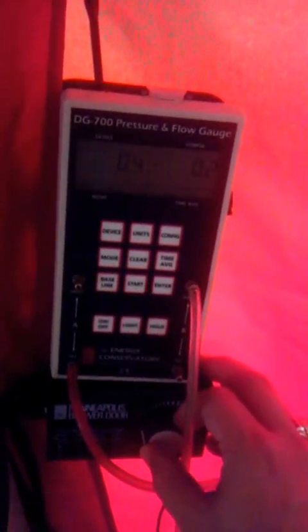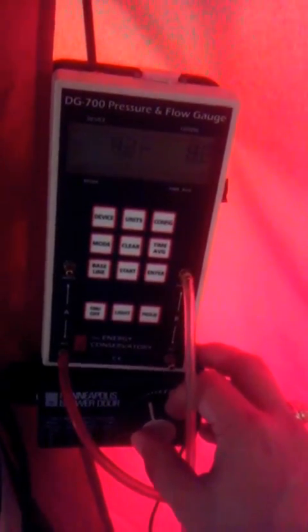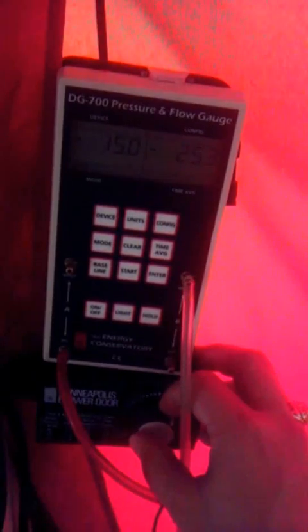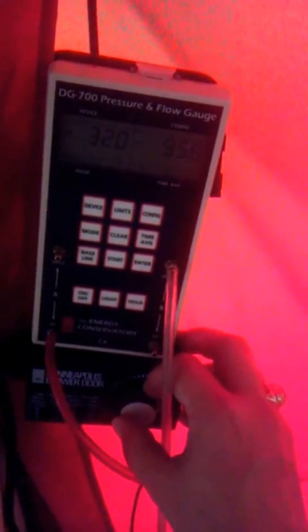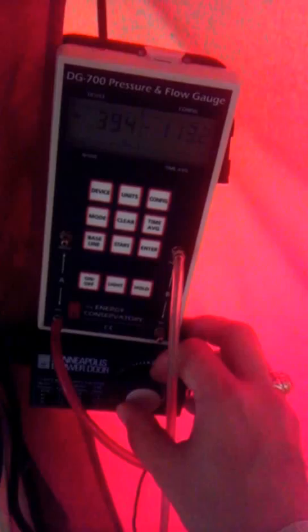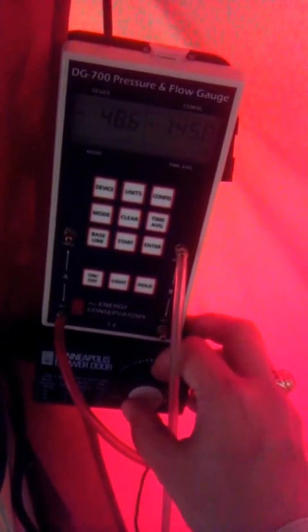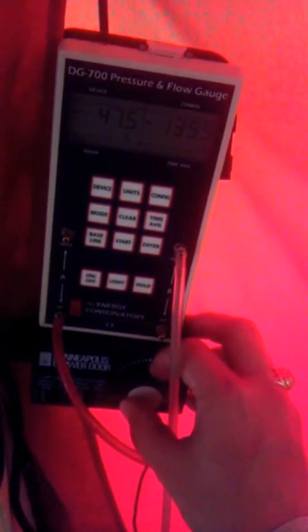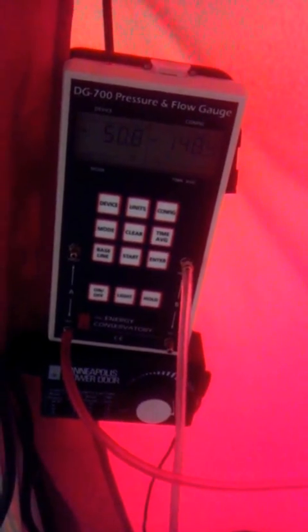Here's our manometer. We're going to start to depressurize the house to get to 50 over on the left side of the screen. And once we get to 50 we'll start testing or getting our pressure pan readings. As you can see we're at 50 and we're going to go ahead and start taking our pressure pan readings.